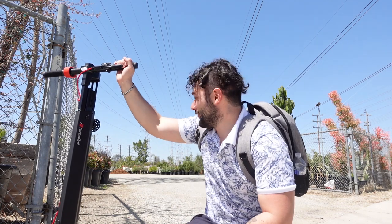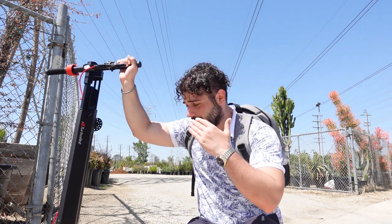I put two burgers in my bag just to add some weight to it — and because I'm hungry, of course. On asphalt it runs amazing.